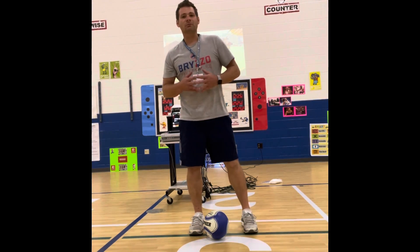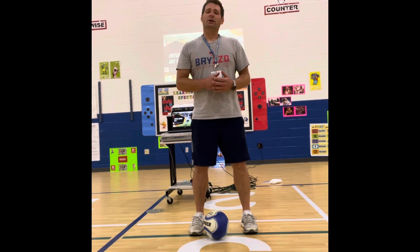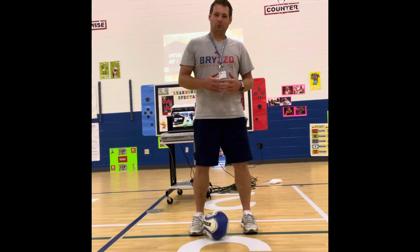Hello, my name is Mr. Jensen. I'm the Health and PE teacher at Three Oaks Elementary. I'm here to guide you through day one of a virtual or face-to-face soccer dribbling lesson.